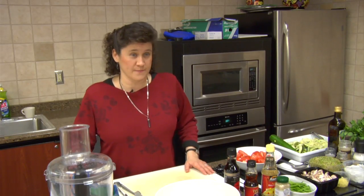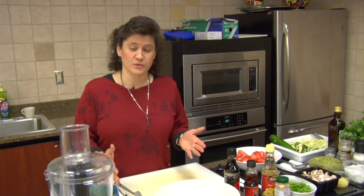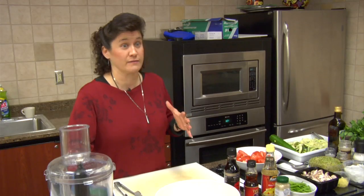The first one we're going to do is a slivered veggie chop suey. How many people here like oriental food? Good. You're going to really love this recipe, and what I like about it is it is very, very simple.